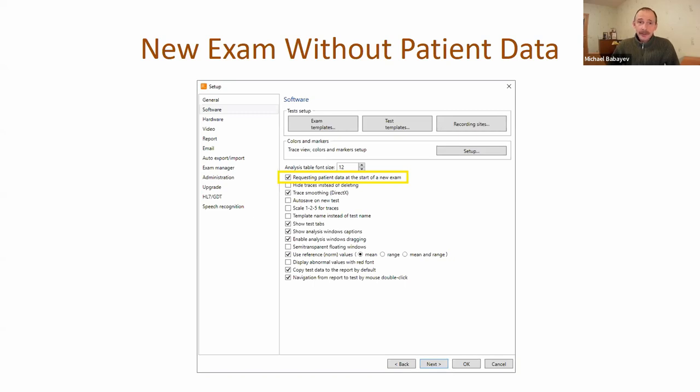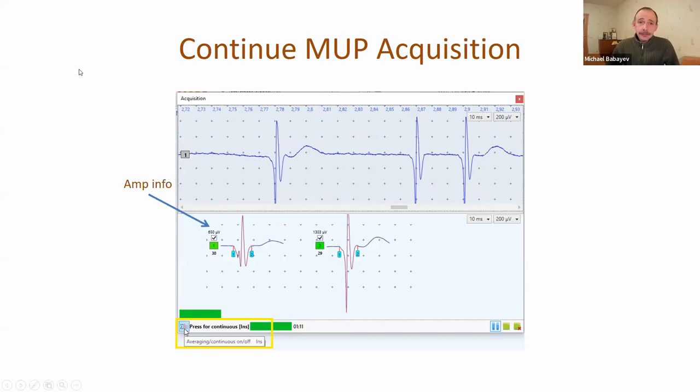Before superposing, we save the positions of all traces. Now it's also possible to start a new examination without patient data input. If you check this checkbox and start a new examination, you will go directly to the tests without entering new patient information. This is necessary sometimes for screening purposes.